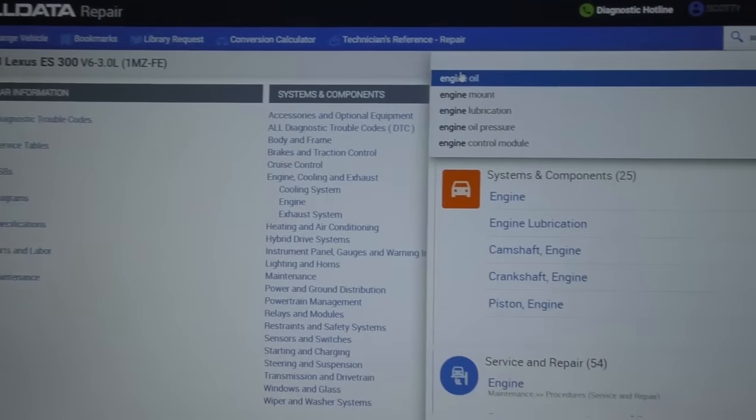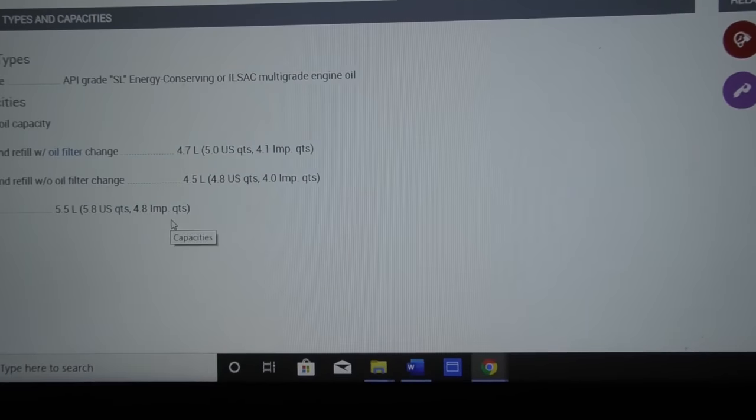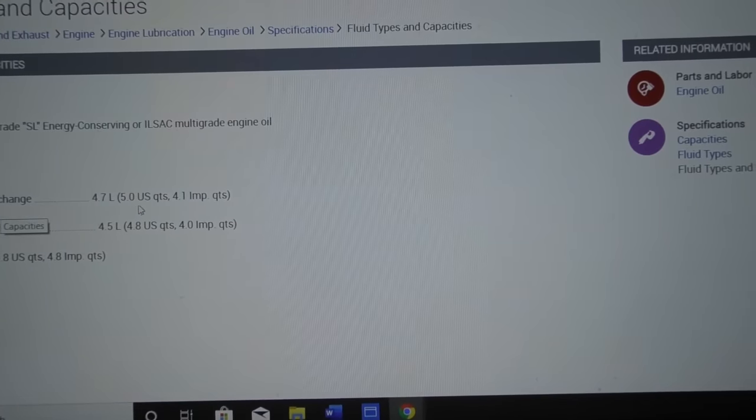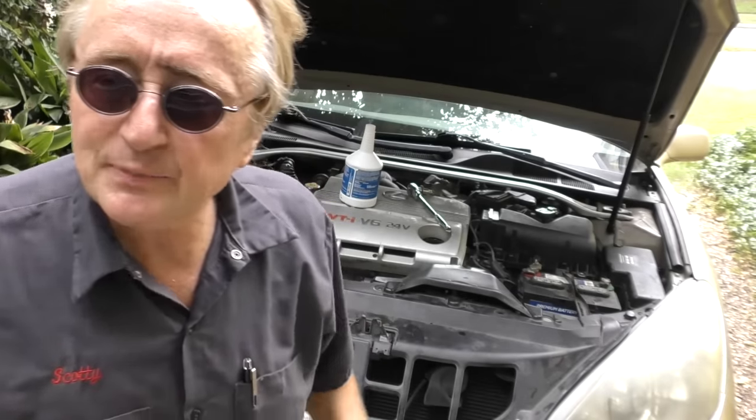How do you know how much oil to put in? Look it up first. I checked my oil data — engine oil, fluid types and capacities — drain and fill with oil filter change: five US quarts. I've got five quarts ready. In an effort to be totally transparent, the reason I'm using the STP oil is it's good oil and it was on sale at AutoZone.